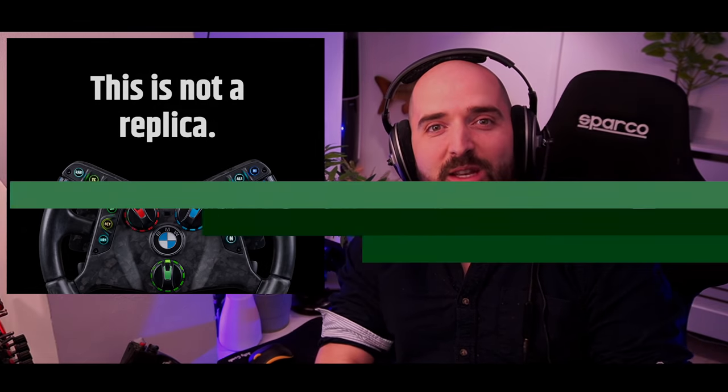This is not a replica. Fanatec have just announced a new BMW GT3 car wheel rim. Let's talk about it in this video.